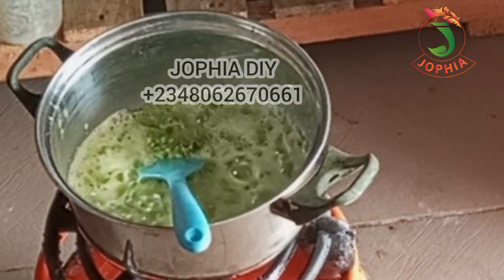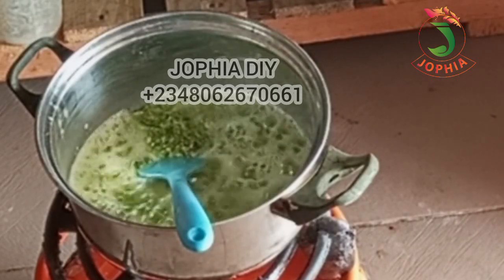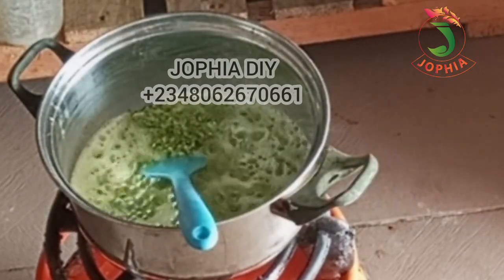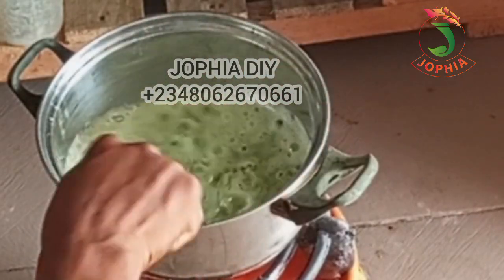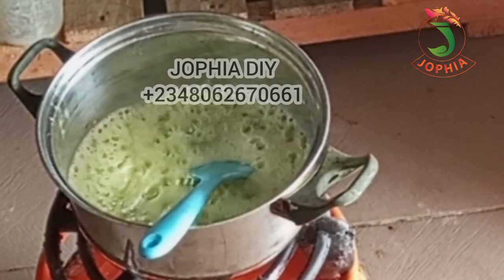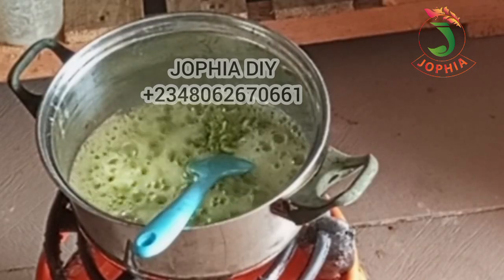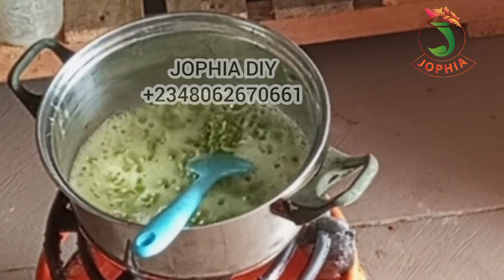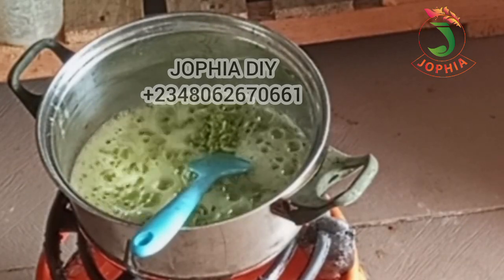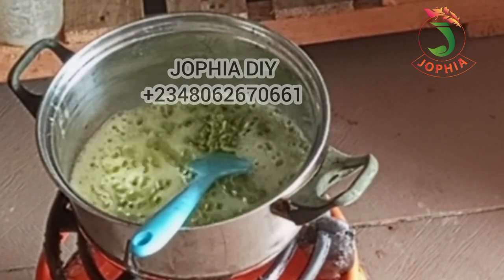The third benefit is scalp health. Avocado has anti-inflammatory properties which help to soothe an irritated scalp and help with dandruff. People that have an irritated scalp usually experience dandruff or dry scalp. When you use avocado on your scalp, it will help reduce the irritation that is causing the dandruff.